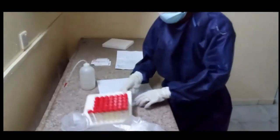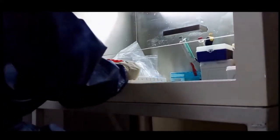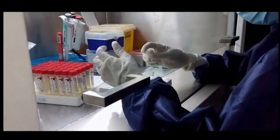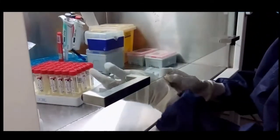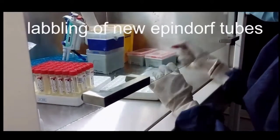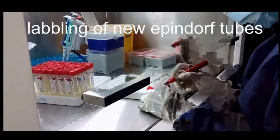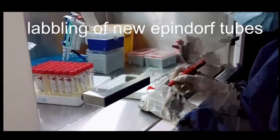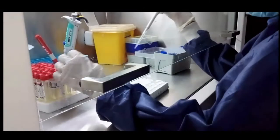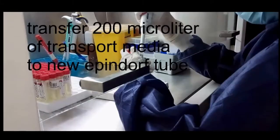Let's begin our work. Everything begins with registration. Insert the samples to the safety cabinet. Use Eppendorf microtubes. Label the Eppendorf microtubes. Use sterile filter tips and transport 200 microliters to the new labeled Eppendorf microtubes.